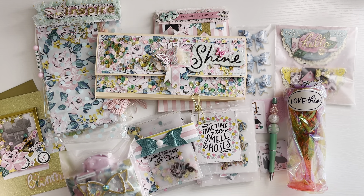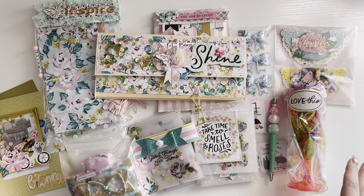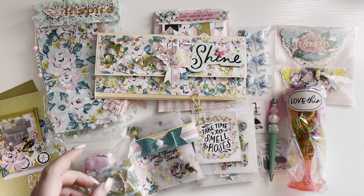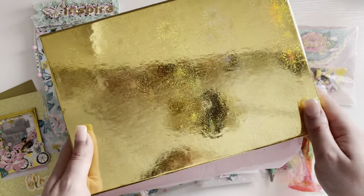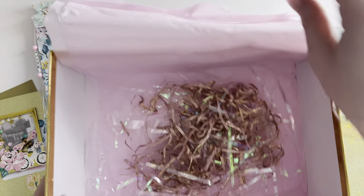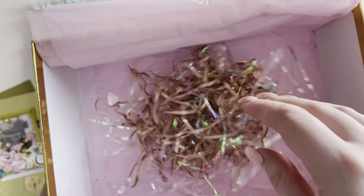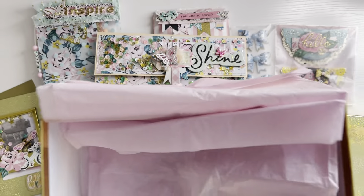Hello everyone, welcome back to my channel. Today I received some happy mail from a lovely friend of mine called Zara. She is mrs.snowmail on Instagram and we decided to do a Maggie Holmes garden party swap. I've just taken everything out the box. I haven't looked at anything yet, just so I could take some photos. She sent it in this beautiful gold box with some pink tissue paper and this really pretty rose gold and iridescent shred, which I will be saving to use.